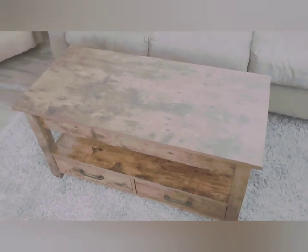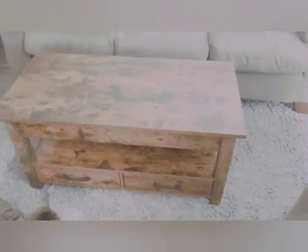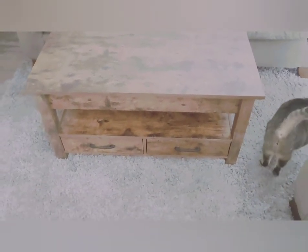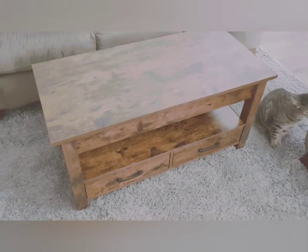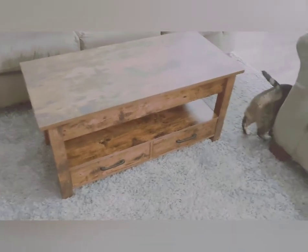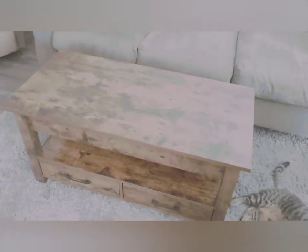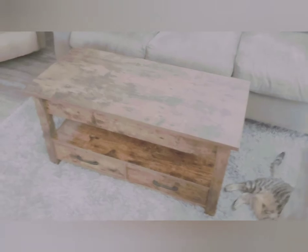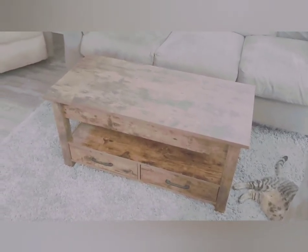I purchased it off Amazon — I believe it was $169. There's also a larger option for around $199. It comes in three or four different color combinations: I know there was a dark espresso brown and even a black, but I really like this wood grain design. The company sells a lot of other products, and now that I like this one, I'll probably get the end tables or some bookcases next.